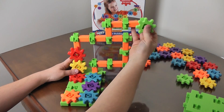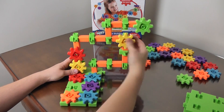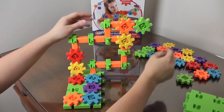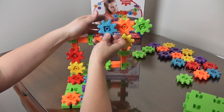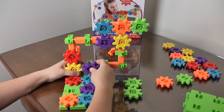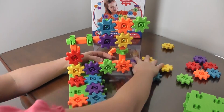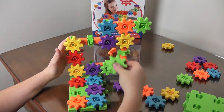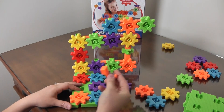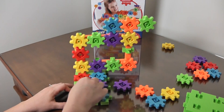Now we'll start popping on our gears. Make sure the teeth of your gears line up when you put them on so they will all spin. Now we can take our handle or crank, pop it on, and we can spin them.